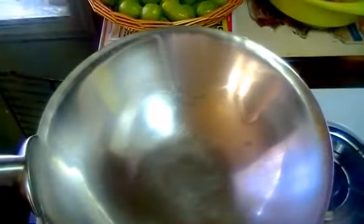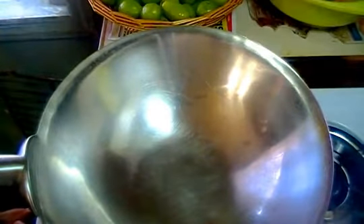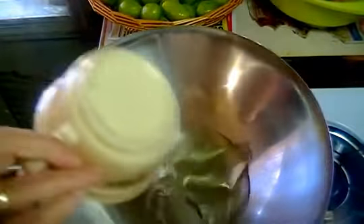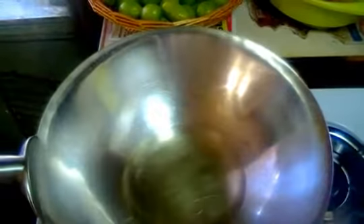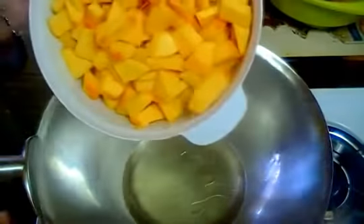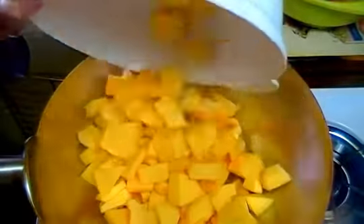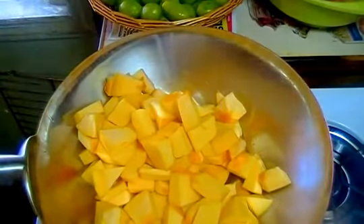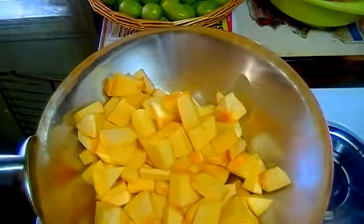First, we have a wok on the stove on slow heat. I am going to add oil. Now we will add the pumpkin on slow heat, steam it, and then we will fry it.